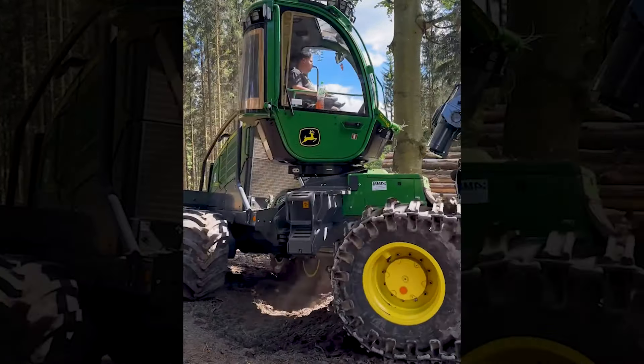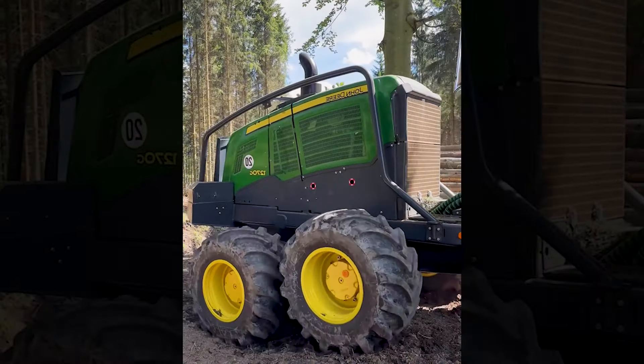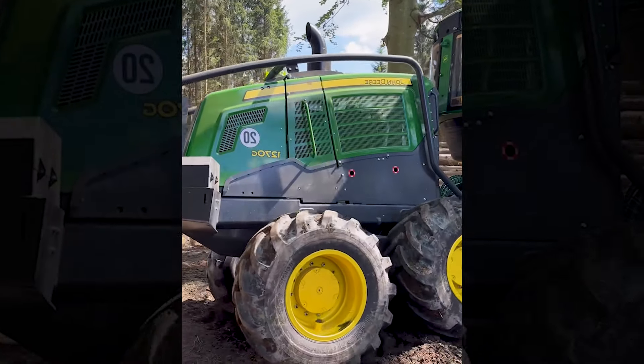I'm surprised by the modern technology in wood harvesting. This process significantly saves time and effort.